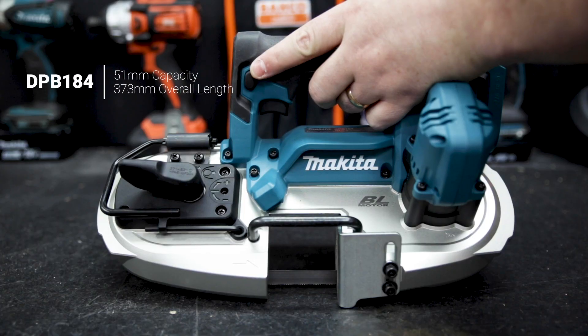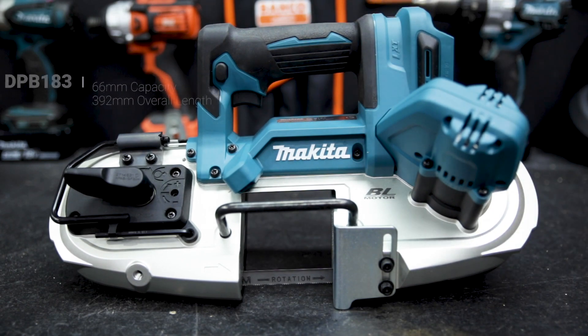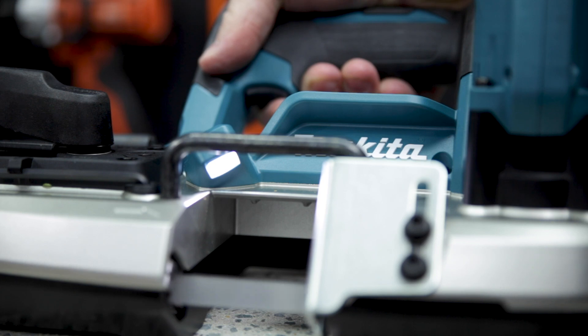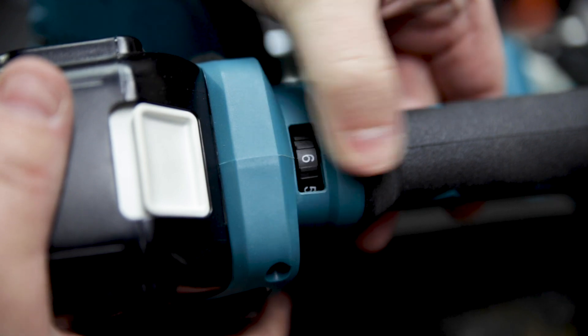The DPB184 is the smaller and more compact of the two with a max cutting capacity of 51mm, while the 183 has the largest 66mm cutting capacity. Both spin the blade at 190m per minute with variable speed control on the trigger for a smooth start to every cut. And just the 183 has a max speed control dial, so you can set the top speed to suit the material you're cutting.